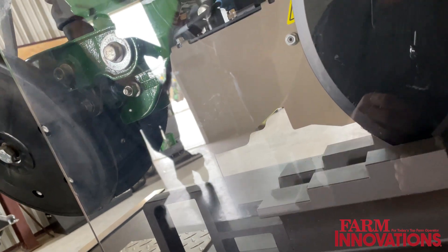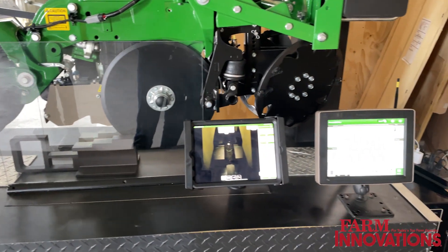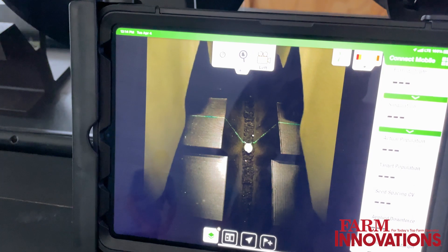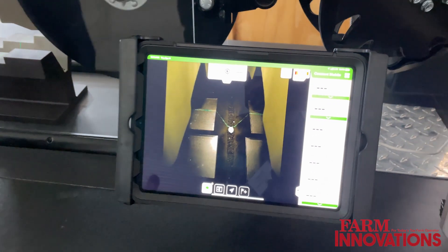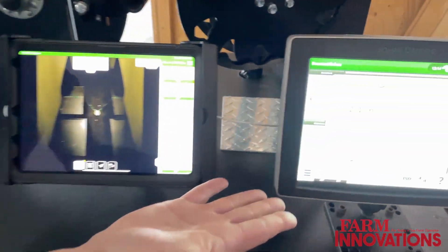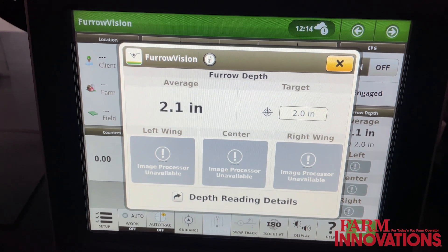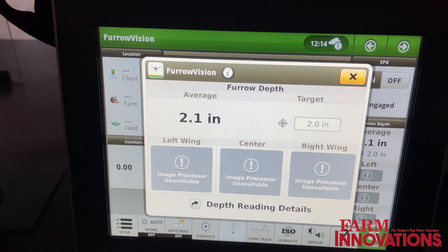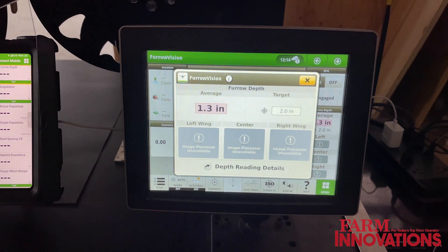What we're doing right now with Furrow Vision is we're using those components to be able to identify depth. If you look over here, this is what Furrow Vision looks like in the cab today. You can get a live video feed through our Connect Mobile platform. On the Gen 4 display, you can see depth — it takes a little bit of time to adjust because of some of the filtering things going on right now. You'll see here in a little bit that the depth changed and turned red because my target depth was two inches.